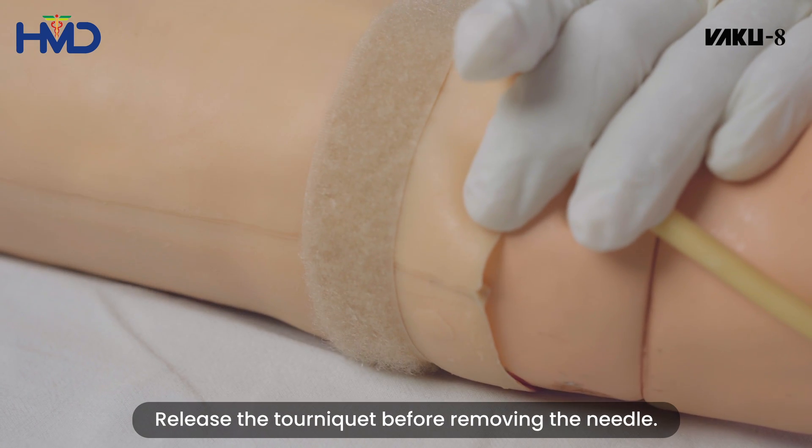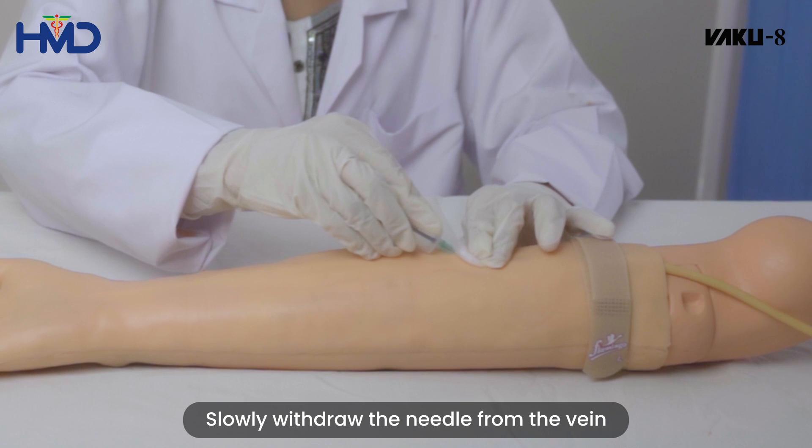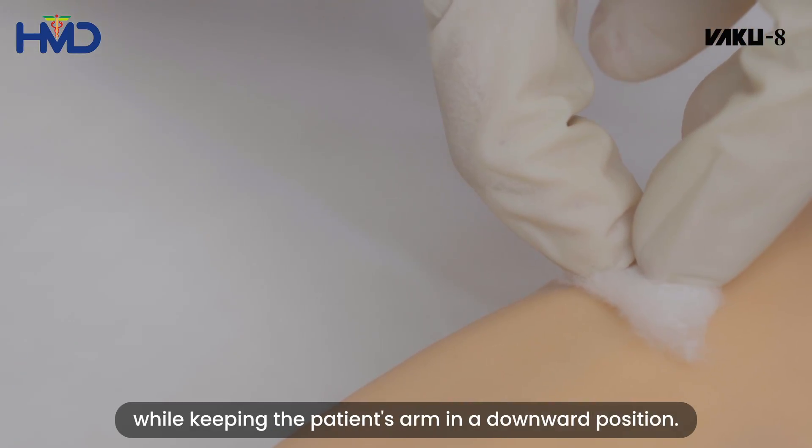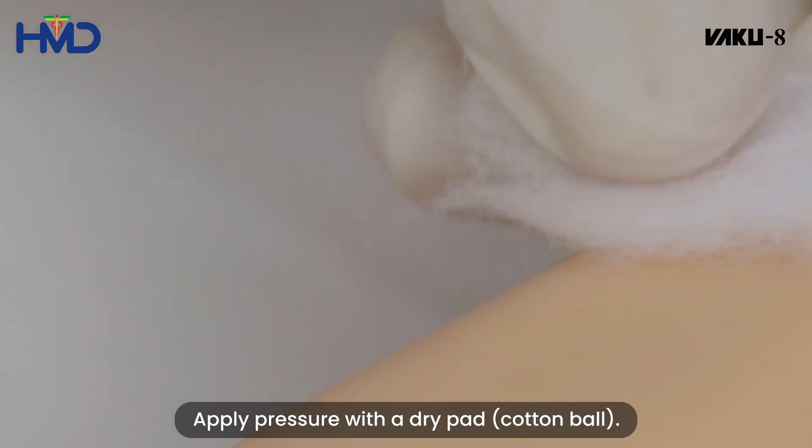Release the tourniquet before removing the needle. Slowly withdraw the needle from the vein while keeping the patient's arm in a downward position. Apply pressure with a dry pad.